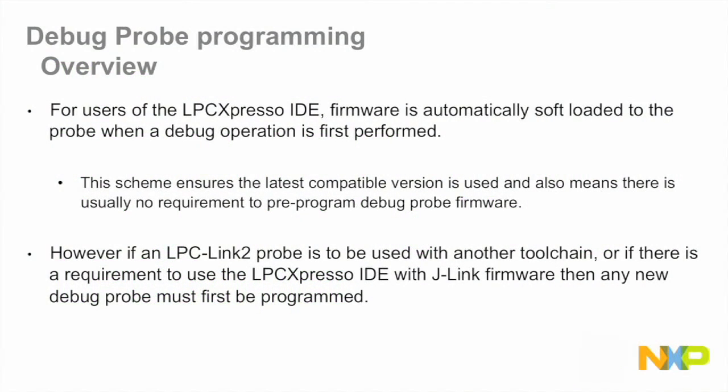Before we get going, a quick word for users of LPC Expresso IDE. LPC Expresso IDE does not require a pre-programmed LPC Link 2 debug probe. Instead, firmware is automatically soft-loaded when a debug operation is first performed. This ensures that LPC Expresso IDE always uses the latest compatible firmware version and removes the need to use pre-programmed debug probes.